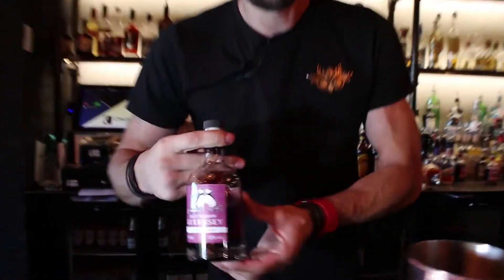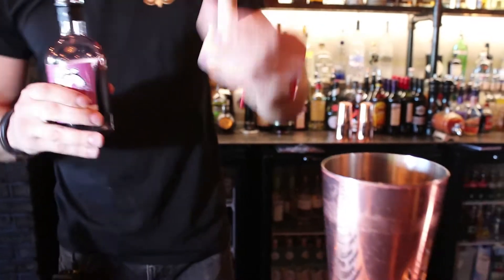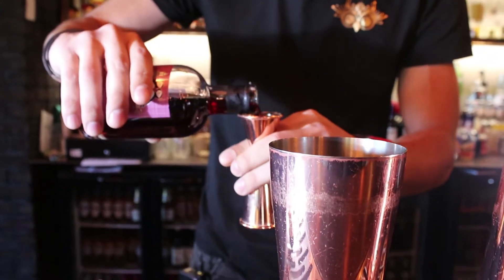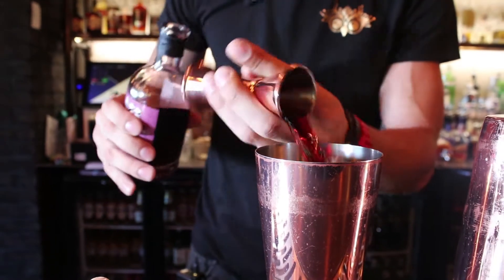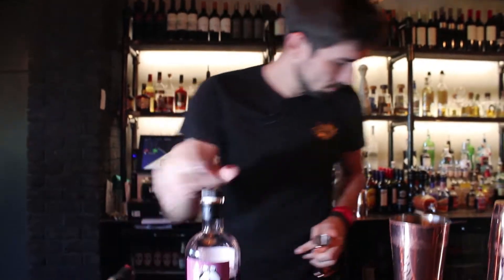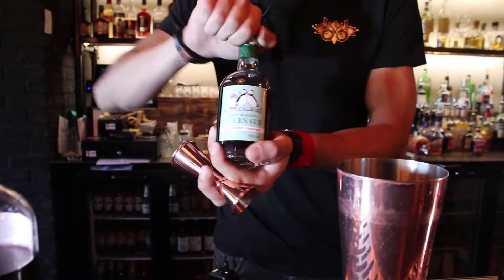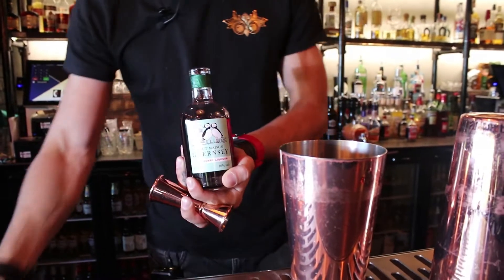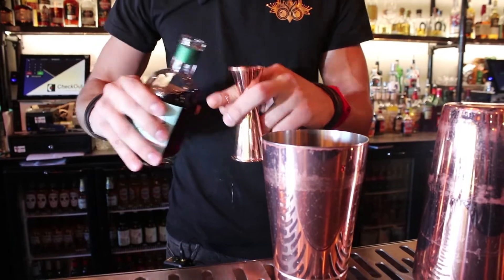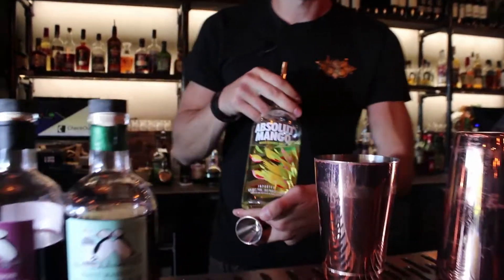For this cocktail we'll use Damson Gin, 25ml. Raspberry Liquor, 25ml as well. Absolut Mango, again 25ml.